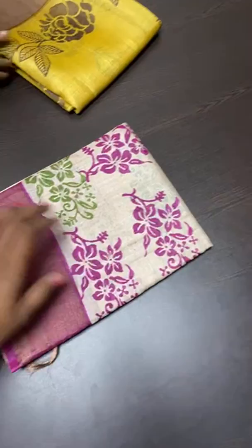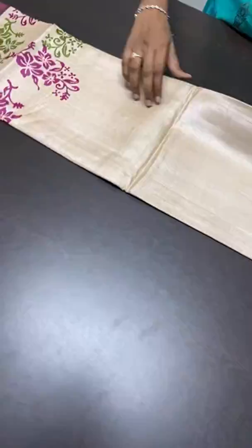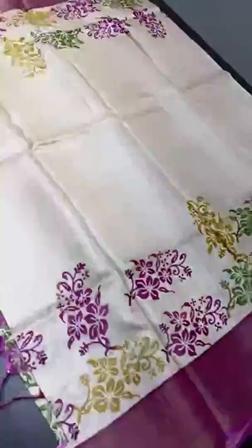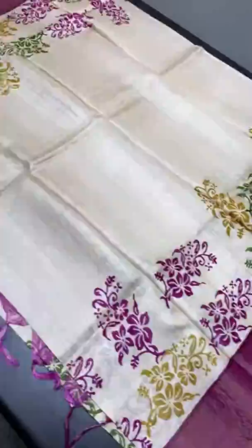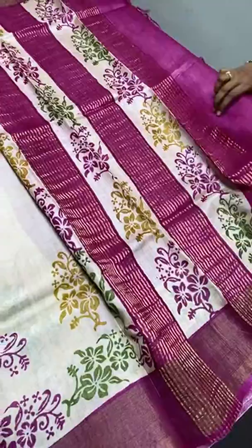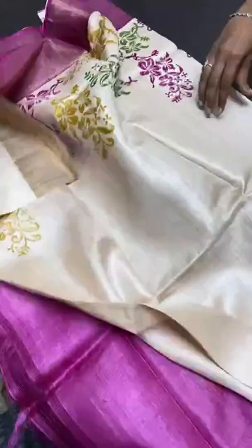The next sari is a cream color — cream is always a beautiful and classy collection in tassar. Here we have a creamy half white color sari with full prints done using three different colors: yellow, green, and pink. The borders are also in pink with very rich zari borders. As always, the border color matches the pallu and blouse. We have block prints in the pallu along with zari lines on a pink base, and a pink blouse piece with a printed design on one side for pattern or sleeve work.